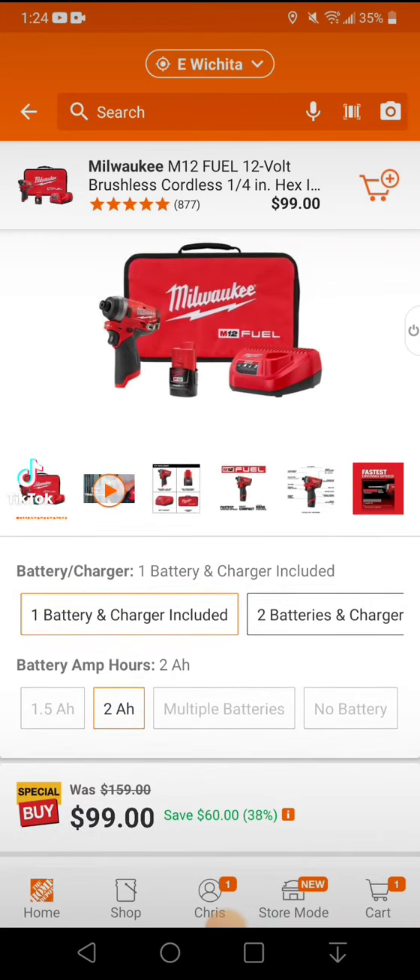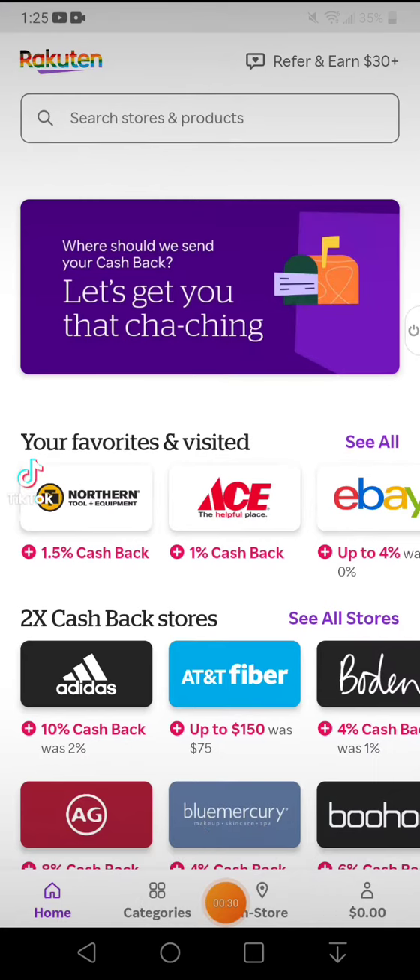And it's cheap — this is $20 more than a deal from two days ago. Now let me show you how to really hack this thing. You come over here to Rackerton — if you don't have Rackerton, it's a free app you download. You have to use my link and you'll get $30 cash back on your first deal.